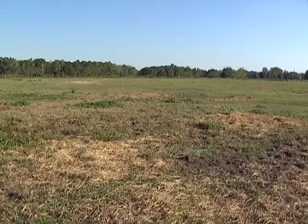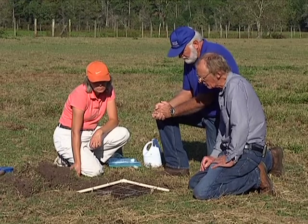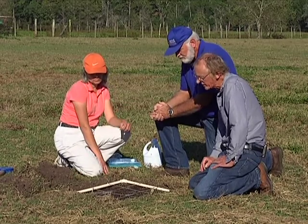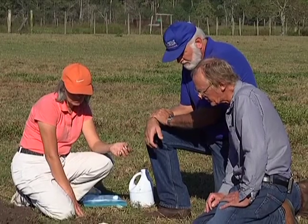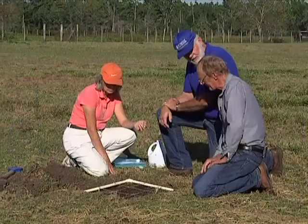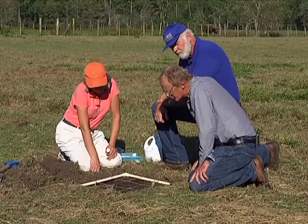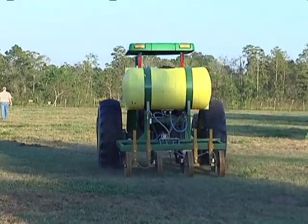What can the landowner do when they have a mole cricket problem? There are several things, all of which are biological control methods that we developed, and it's taken quite a few years to do that. The advantage of these methods is they're totally safe to the environment — no harm using them in a pasture where cattle or horses graze. One example is the application of a beneficial nematode, which can be applied subsurface by a special machine pulled behind a tractor.